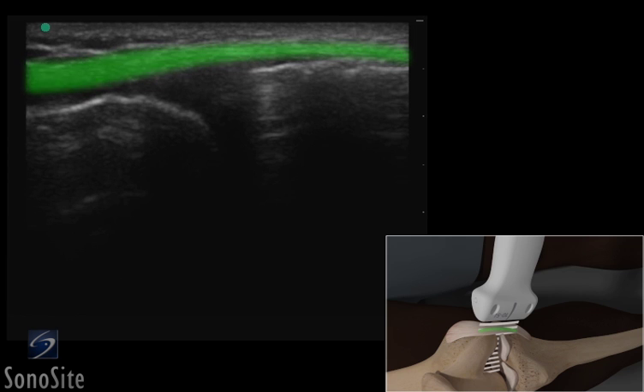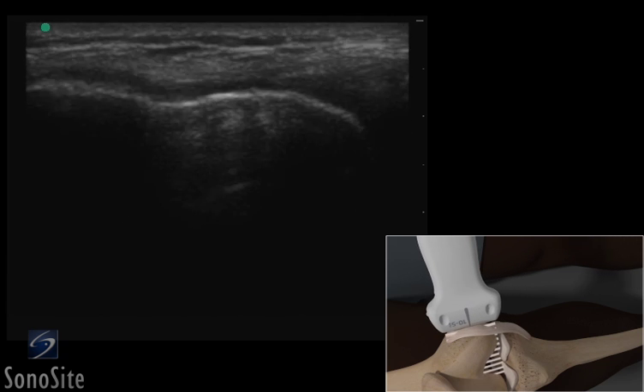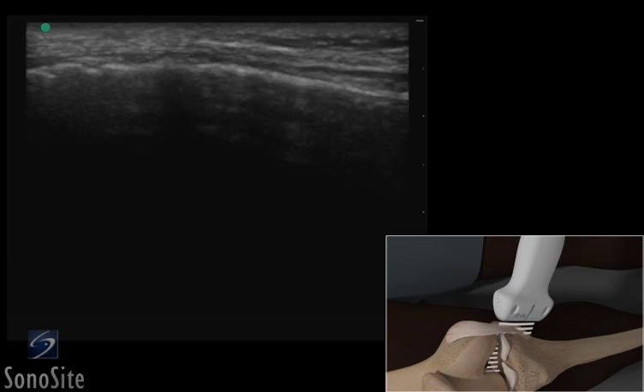The medial collateral ligament can be seen as a fibrillar-patterned, compact structure superficial to the bright hyperechoic distal femur and proximal tibia. The medial meniscus is a triangular-shaped structure between the two bones. The medial collateral ligament should be traced from its insertion on the femoral condyle down to the darker hypoechoic pes anserine tendon complex.